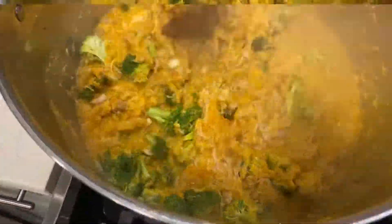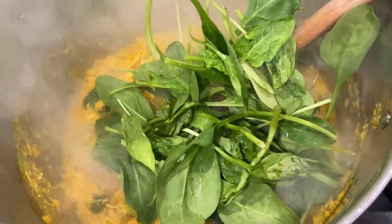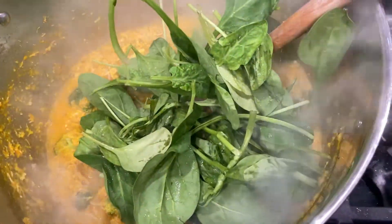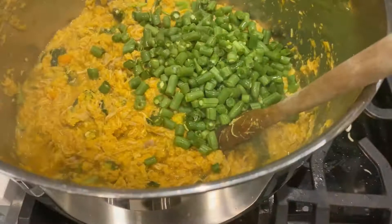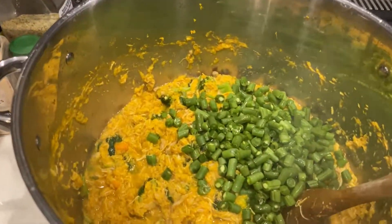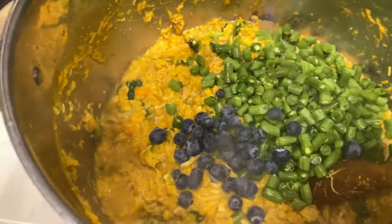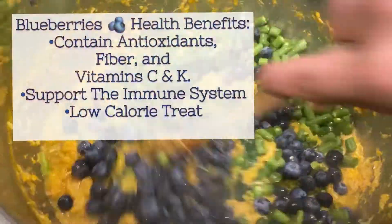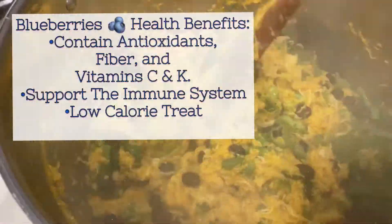After my mix is complete, I slowly start incorporating the veggies, starting with broccoli, then spinach, saving the green beans for last. After mixing it through, we turn off the heat and let it sit for 30 minutes before adding the green beans — I didn't want to overcook them because I still wanted Nala to have that texture. And Nala requested blueberries, so we got fancy and I added blueberries. I will list the health benefits.